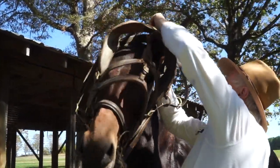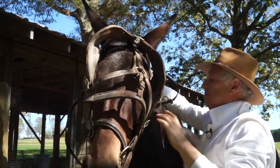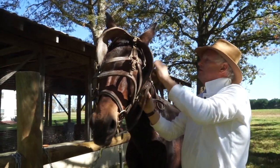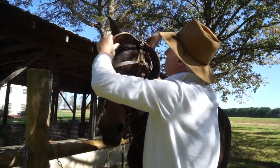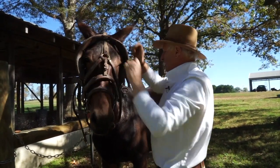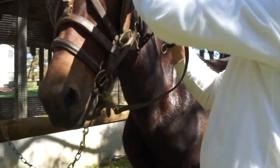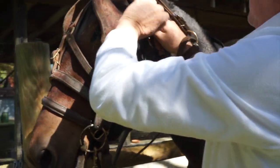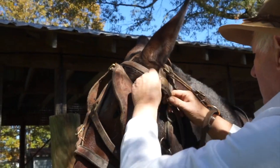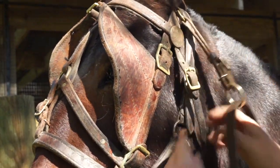You can get their ears underneath. This is a really good, sweet, gentle mule — three years old and she's dead broke already because I had the Amish do all the work on her. This is what's called the throat latch. It doesn't have to be even that tight; it just keeps the bridle from coming off if anything happens.